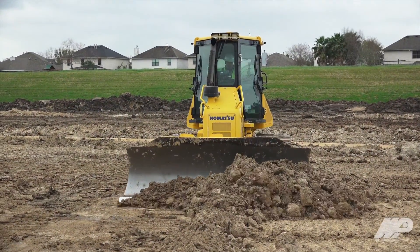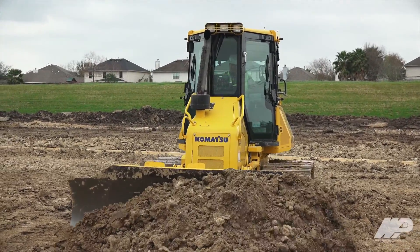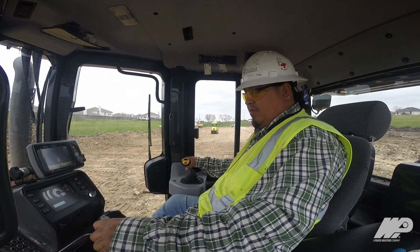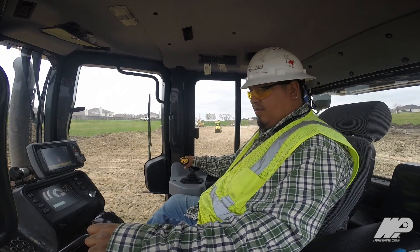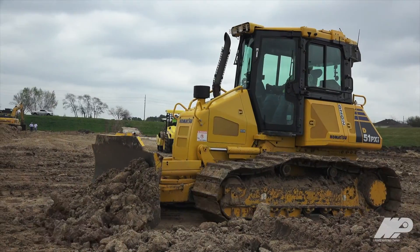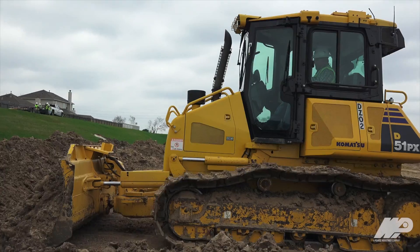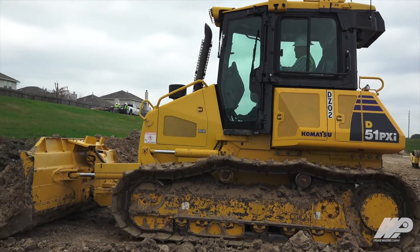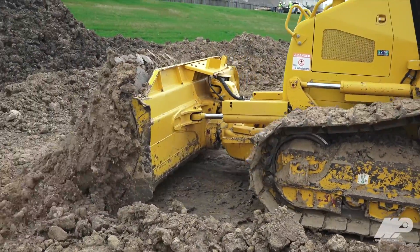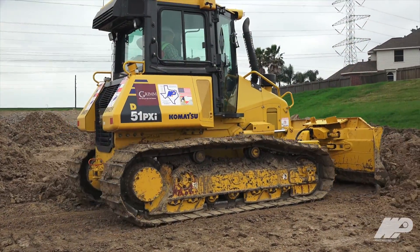We're going to place, let's say, a manhole or an outfall slow paving on the retention pond — all the information is there. The intricate designs of the ponds that these engineers are coming up with oftentimes these days don't allow too much room for error. And with that GPS machine, it's just seamless. It cuts them in just per the engineer specs, just what they want, and it makes it a heck of a lot easier on us on the back end.